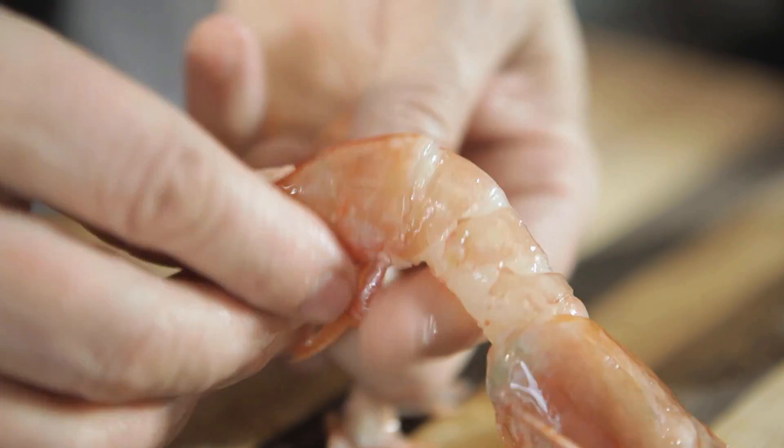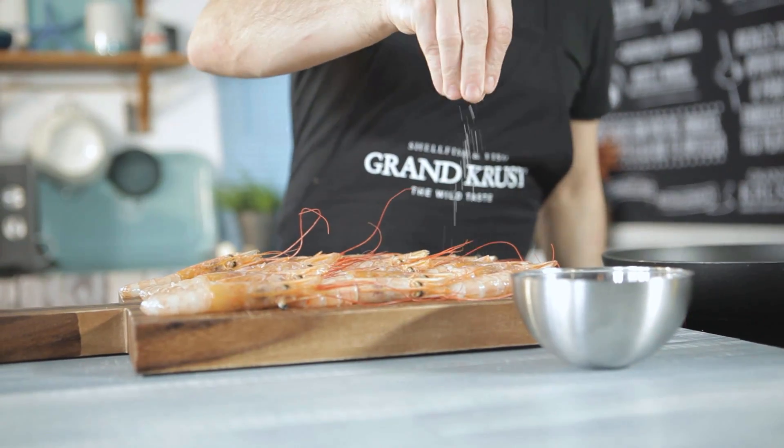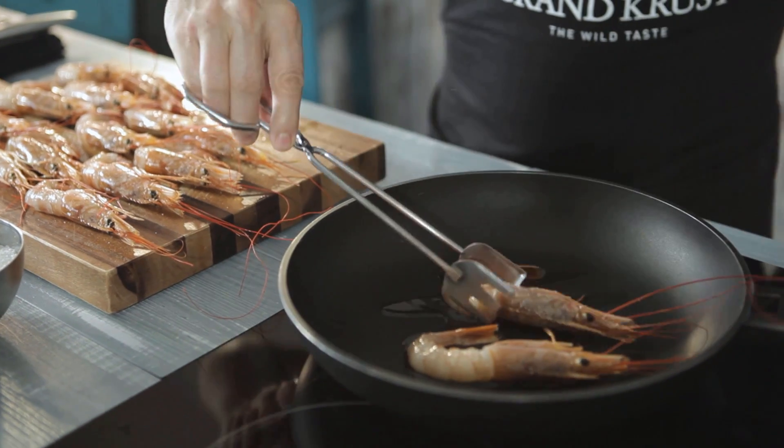Begin by peeling the shrimp without removing the head or the tail. Season them, then sear them in a bit of olive oil in a pan.